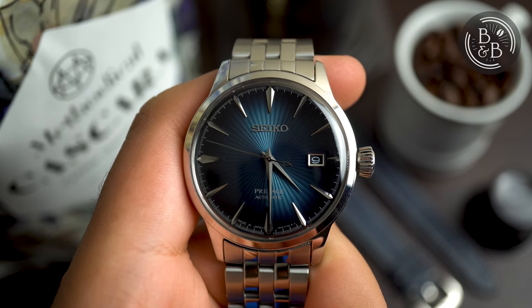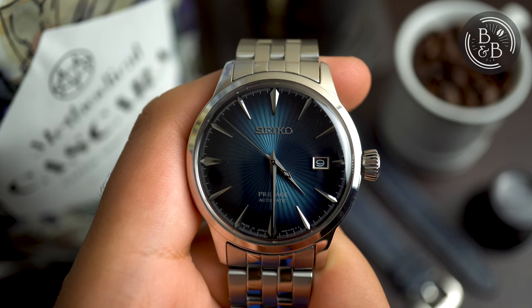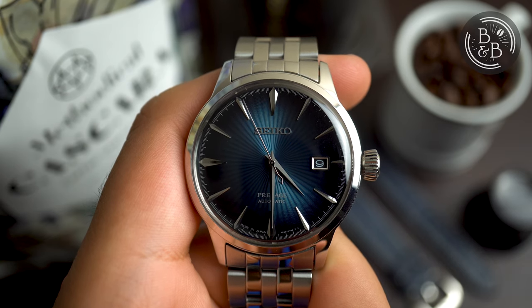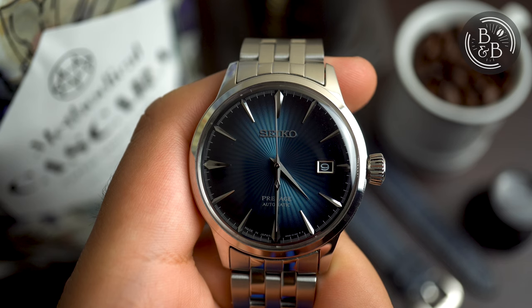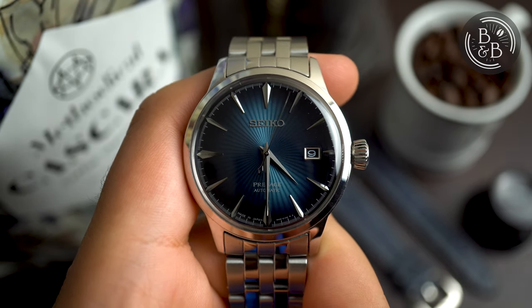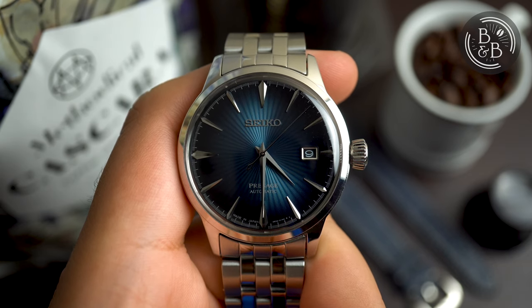Before we get into this, I should make it known that I do like the brand. The second nice watch I ever owned was a Seiko Premier Kinetic Perpetual Calendar, and I wore that watch every day for about 3 years, and even 10 years later it has held up nicely. At some point in the last couple of years I did give Seiko another shot and bought an SKX009. I was not a fan, and ended up modding it and selling that watch after a couple of weeks.